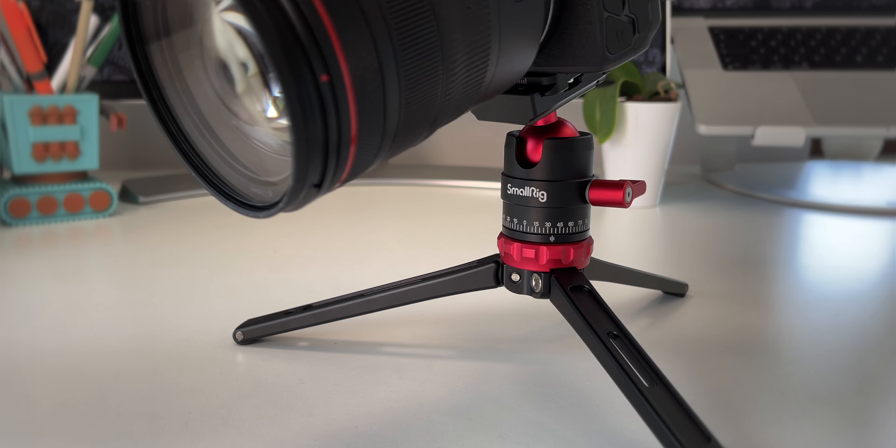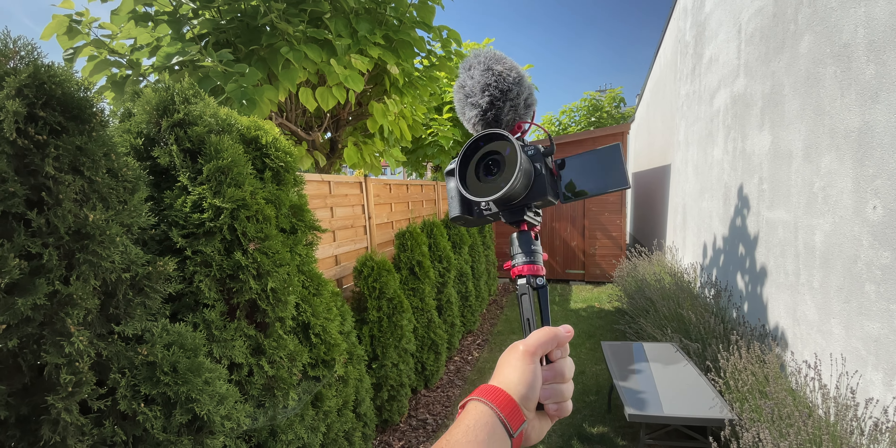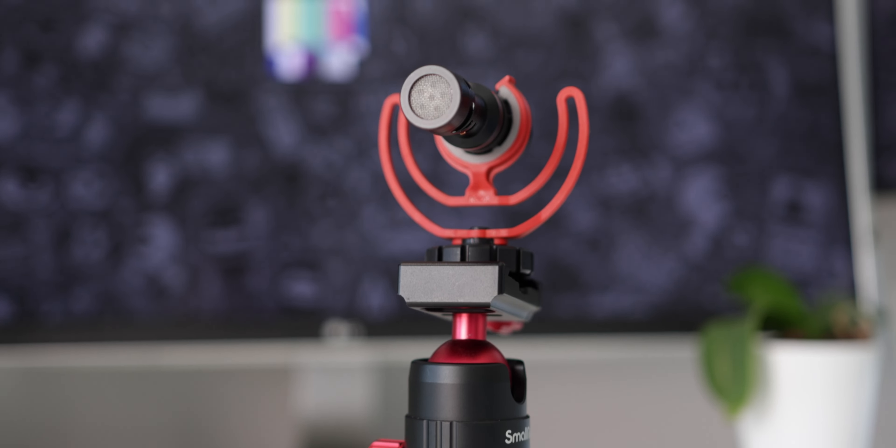The panning functionality is great for shooting B-roll on a desk or table. And if you're into vlogging, this is a great handle for your setup. You can also use it for other gear than a camera, like a microphone or a light.